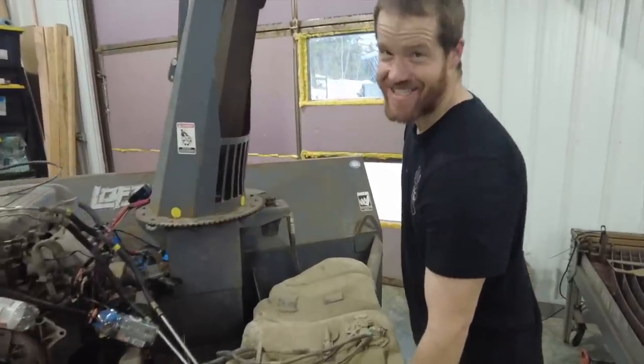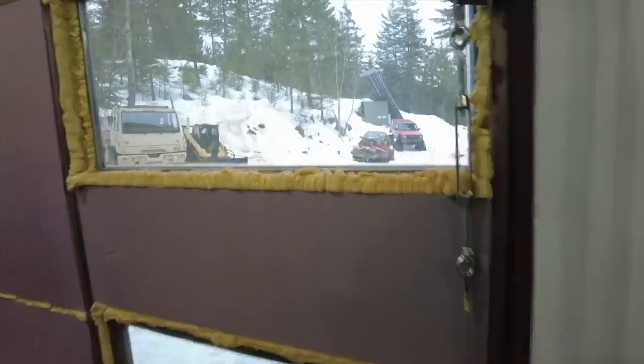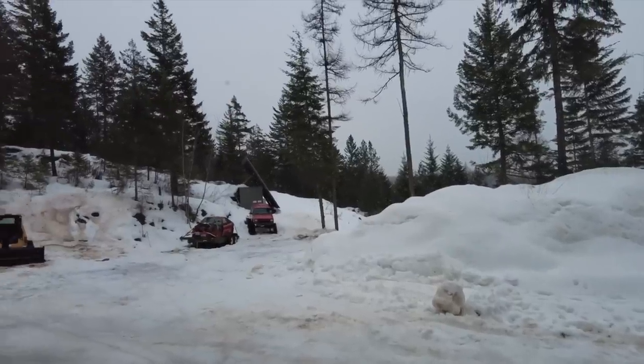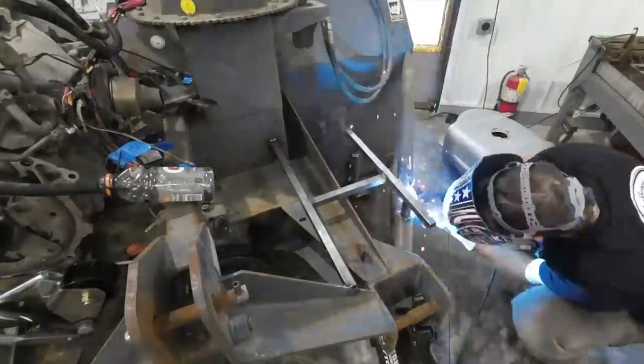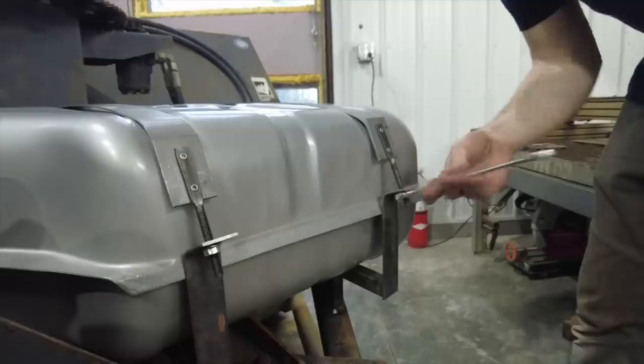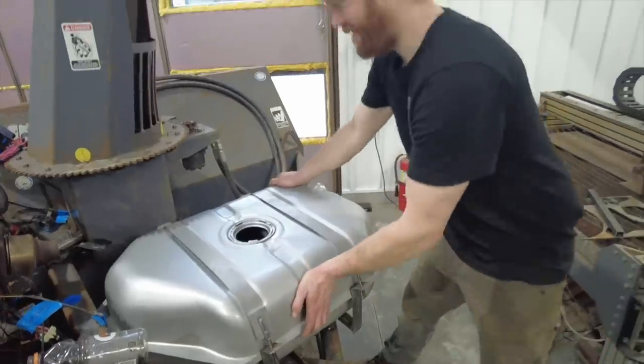Before we give this thing a whirl, we need to address the fuel situation because I don't think the current setup is going to work. This is a tank out of a 1996 S10 Blazer — it uses the same style GM fuel pump that the Sunfire used, but it's a more convenient shape and holds a little more fuel. All right, that's solid.